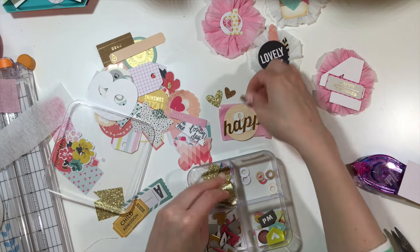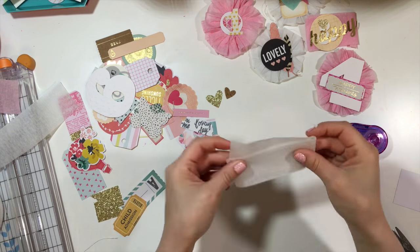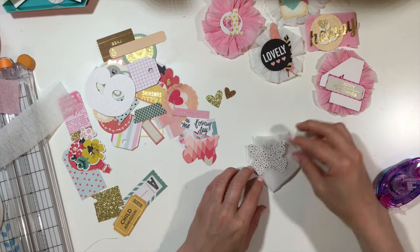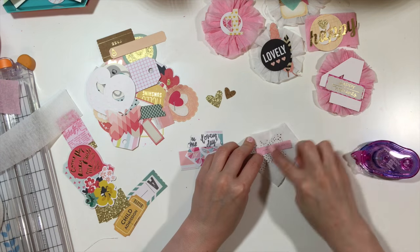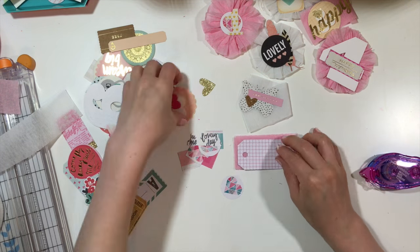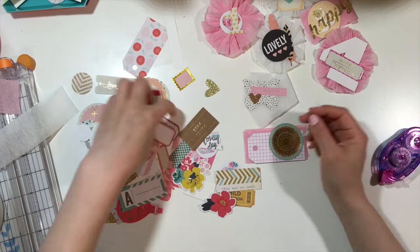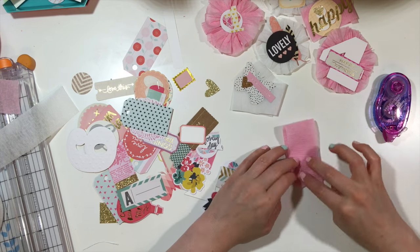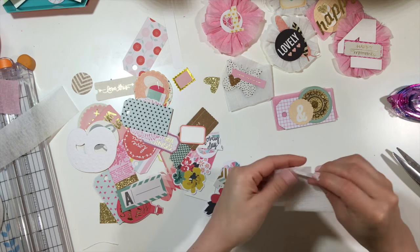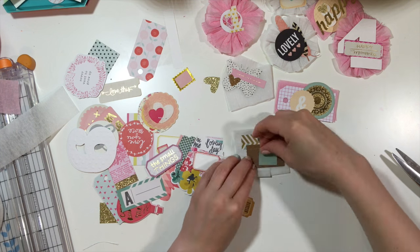My idea for this is something I've explained before: often when I'm making layouts I want something very detailed, but I don't always want to take the time to get all those supplies out. When I'm in the mood to make a layout I don't always want to go into all that detail. When you have pre-made embellishments like this, it really makes a difference — it adds that extra detail to the layout that maybe you wouldn't have added if you were in the middle of the layout process itself.